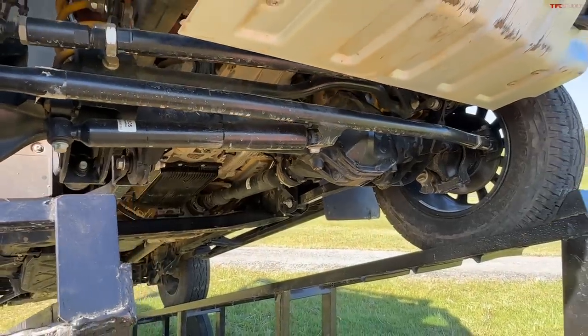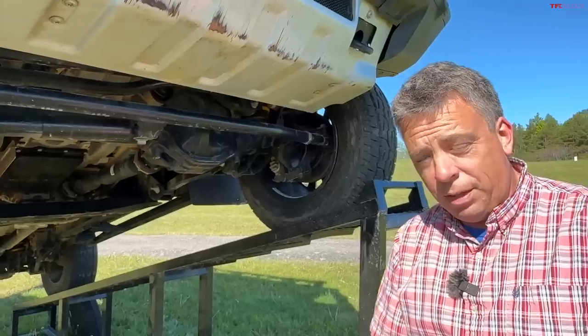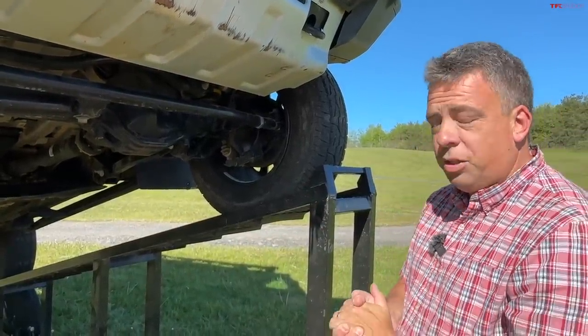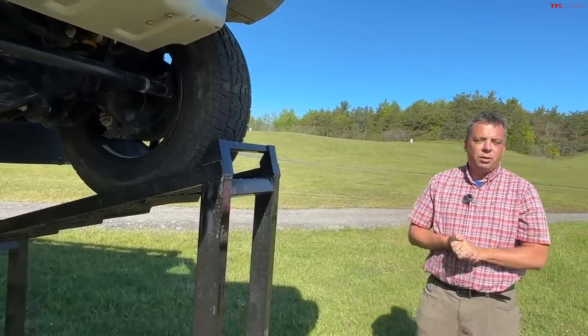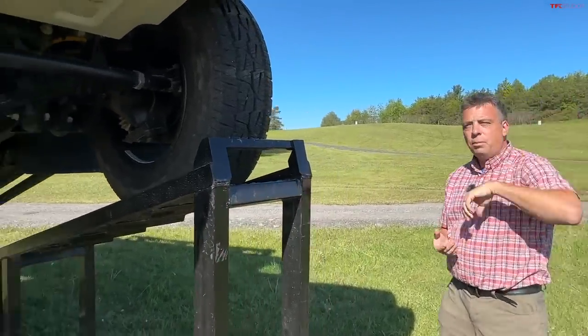This vehicle will compete against many others — for example a fully optioned Jeep Wrangler, a fully optioned Ford Bronco, Land Rover Defender, and maybe even a Mercedes G-Wagon, although the G-Wagon's price is way higher. At the end of this video I'm going to tell you how much it costs and also when you can get it.